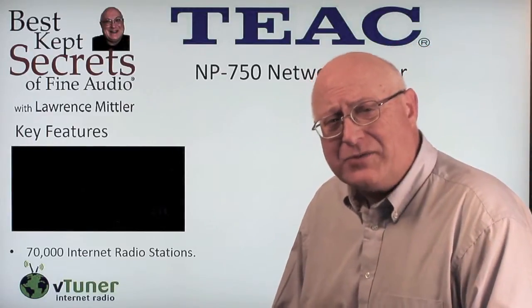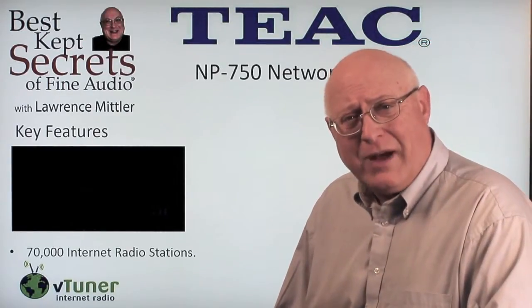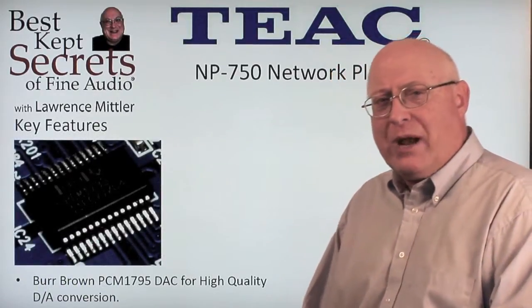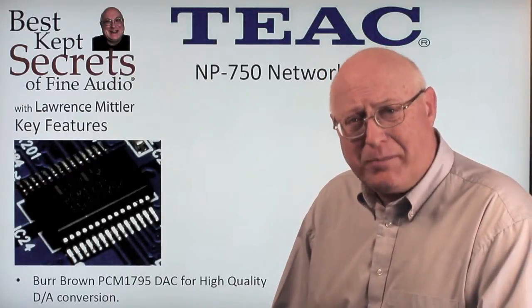V-Tuner gives you access to 70,000 internet radio stations. Simply download V-Tuner radio and you have access to the world. TIAC employs a Burr-Brown 1795 DAC — one of the top pieces from Burr-Brown — used in this unit to get you the best sound.